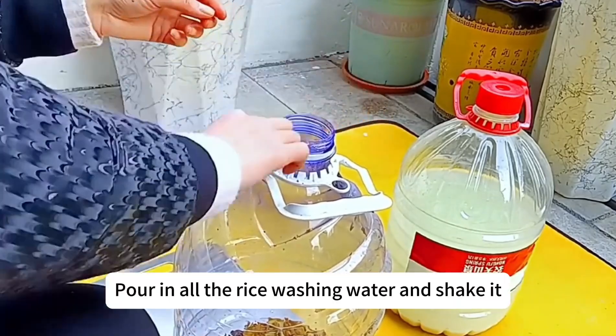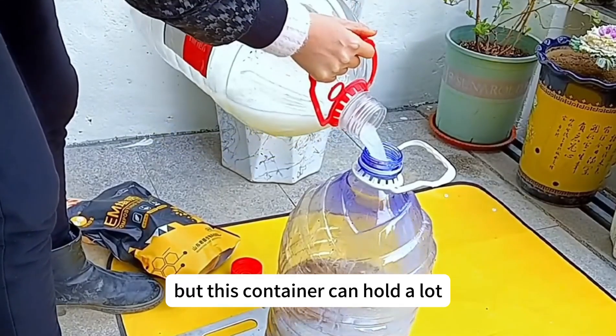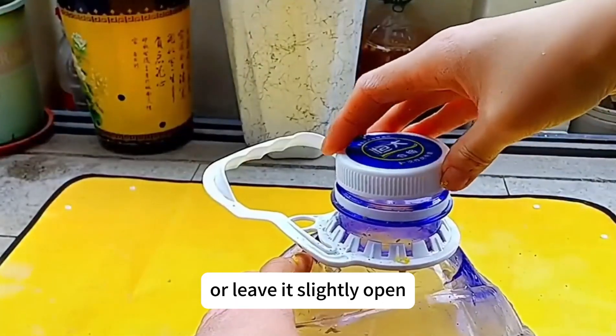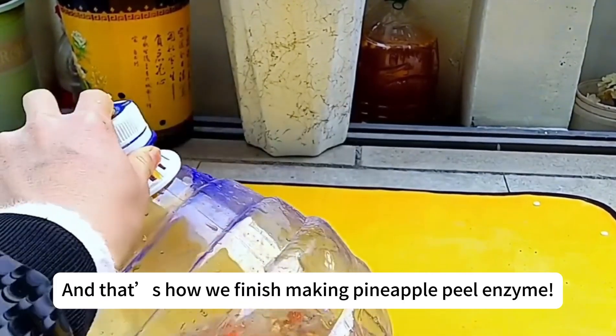Pour in all the rice washing water and shake it — shake up any sediment at the bottom. Don't waste any orange peel you just ate; add that in too. Close the lid and release some gas every two or three days, or leave it slightly open. Put it aside to ferment, and after a few days add a little more — and that's how we finish making pineapple peel enzyme.